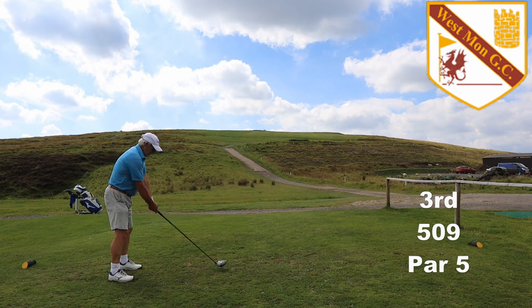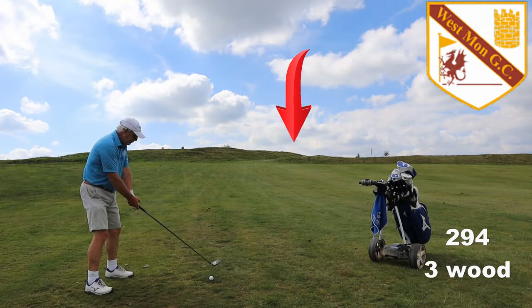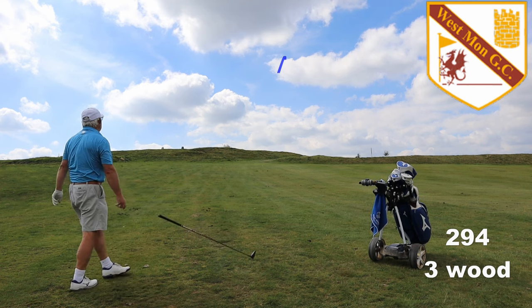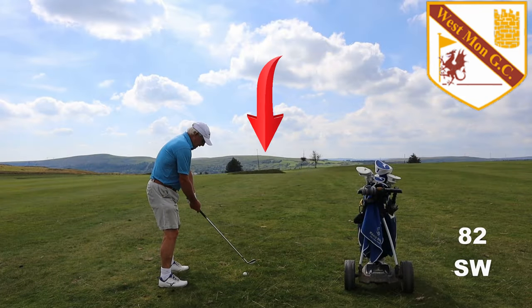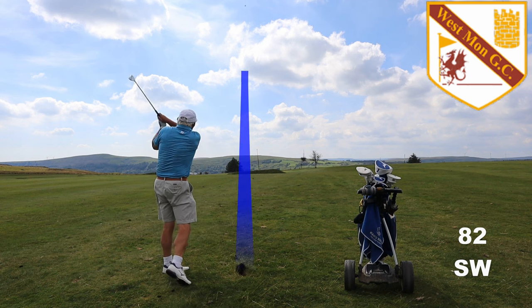Third is a par five and this is where we get onto the hilltop proper. You're not going to reach the top so hit it smooth. I've gone in the left rough. You pick a spot between the two extremes of trees left and trees right, and that'll leave you a pitch of some sort into the green. This green runs away from you so you need to have a little care.